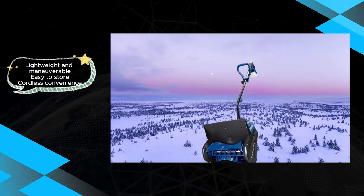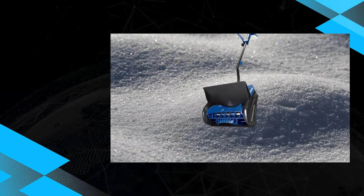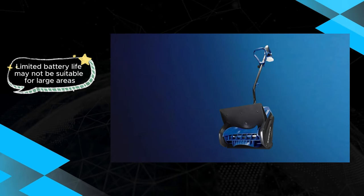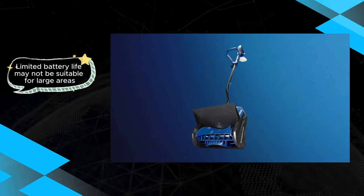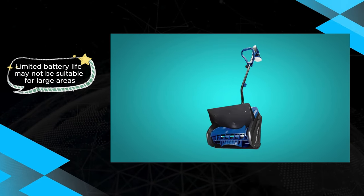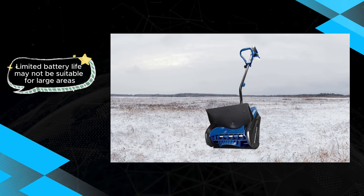The Snow Joe 24V Cordless Snow Shovel stands out as a lightweight and practical choice for users with minimal snow clearing needs. Its easy storage and maneuverability make it an appealing option, although users should be mindful of its limited battery life and potential concerns about build quality when considering this cordless snow shovel.